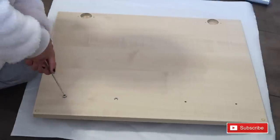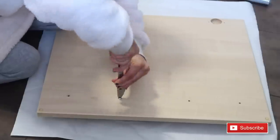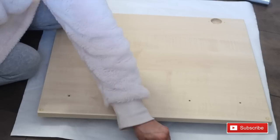First of all you want to unscrew the handles and take them off - you're not going to fablon with them on. Use a screwdriver, not a knife like me.